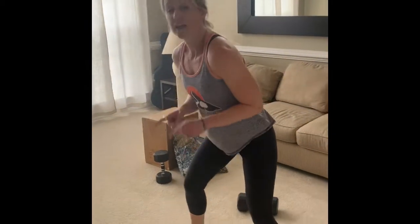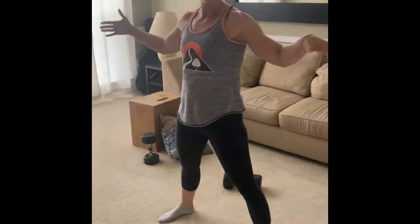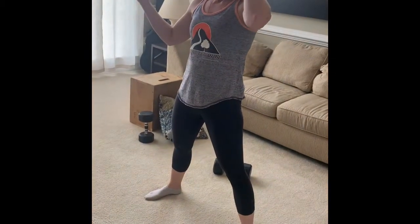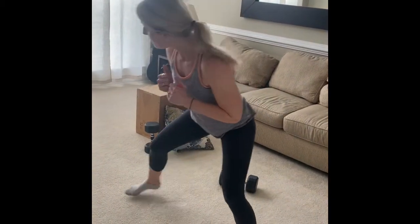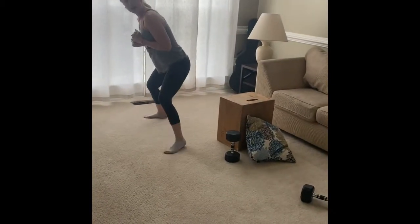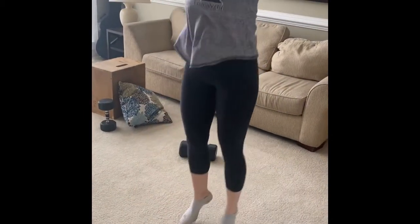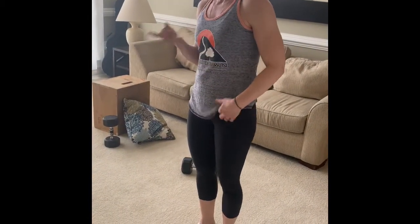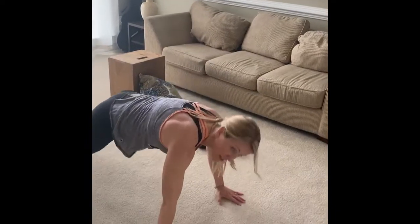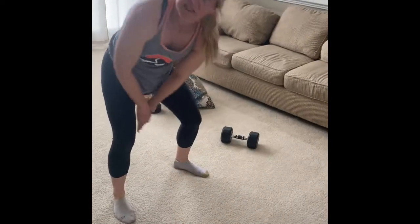Then we're going into conditioning — five rounds of a shuffle-shuffle-burpee. Count about 10 to 12 steps, you don't want a huge amount of space. Shuffle all the way down and then come back, and when you get back do your burpee. Do that for four cycles. Then from there do six push-ups and hop up.